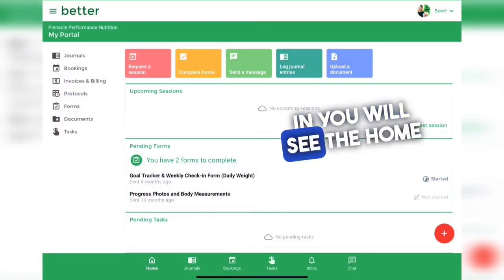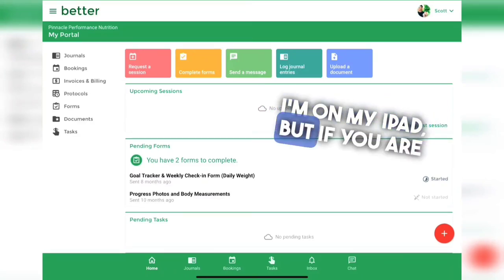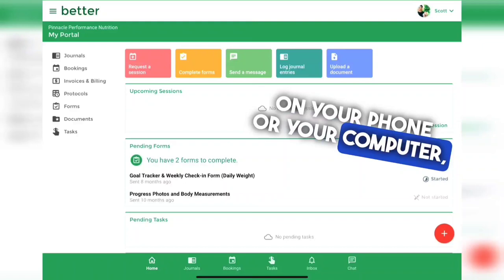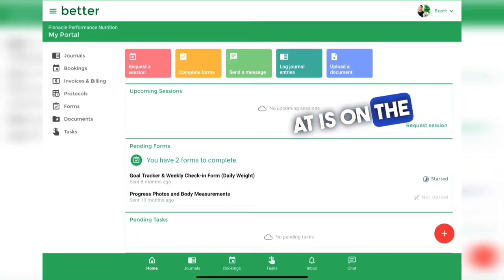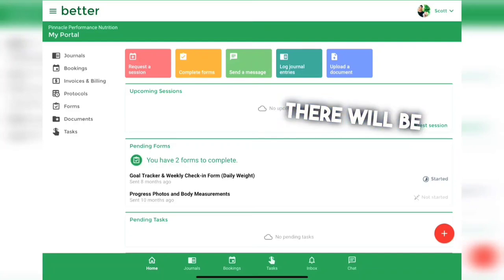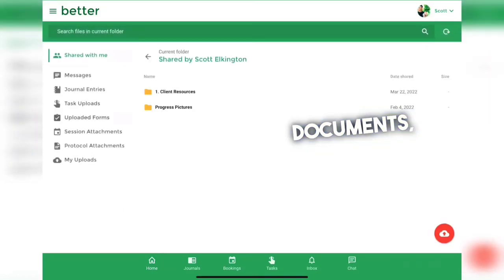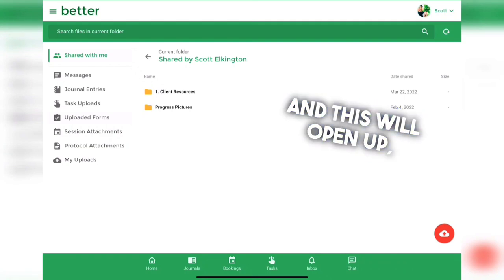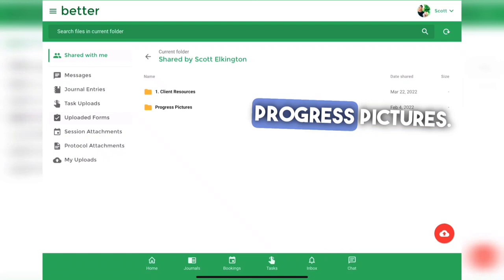After logging in you will see the home screen which will look something like this. I'm on my iPad but if you are on your phone or your computer it might look slightly different. On the left side there will be something called documents. Click on documents and this will open up your client resources folder as well as your progress pictures.